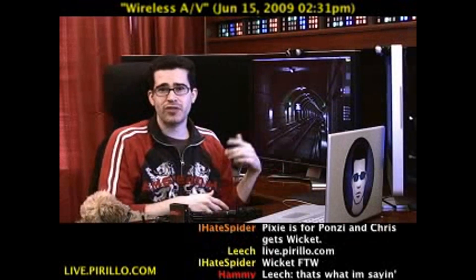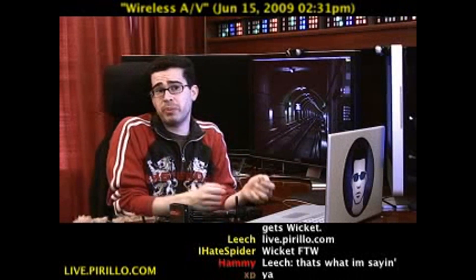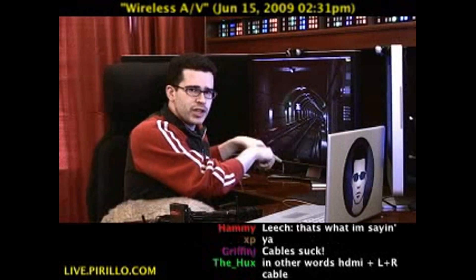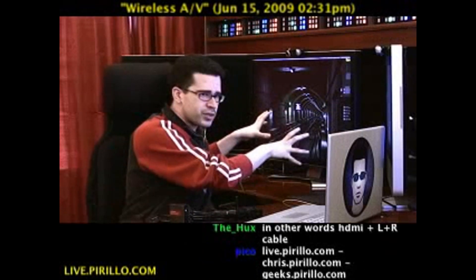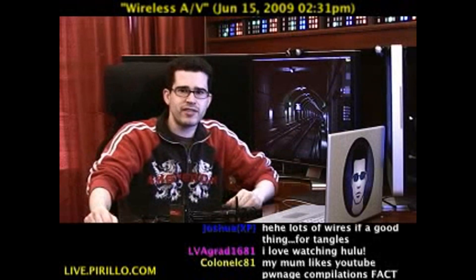It's the wireless AV kit from IOgear. They sent it to me to review, and I'm very happy that they did because I was looking to experience Hulu on traditional television. I've got this big screen and it sits there getting used, but I get most of my content on the web. It's so much easier to click a button on YouTube, and if I want to share it with everybody else, it's so much nicer to broadcast it to a television.